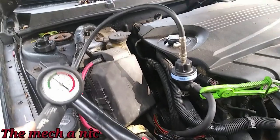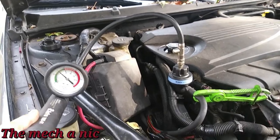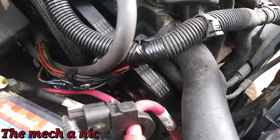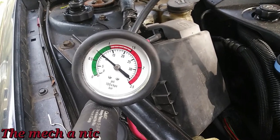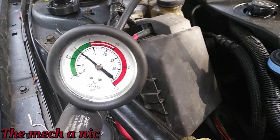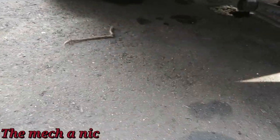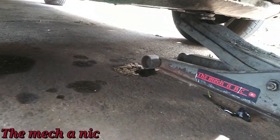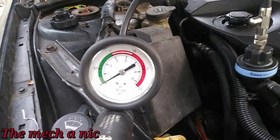I pressurized the cooling system since this is the first thing it initially came here for — the owner suspected the water pump is leaking even though someone supposedly just replaced it. I pressurized it right up to the red line, and after about five minutes you can see how much pressure dropped. I can't see any leak on the floor — all the stuff you see there was already there. After about 30 minutes we lost all of our pressure.